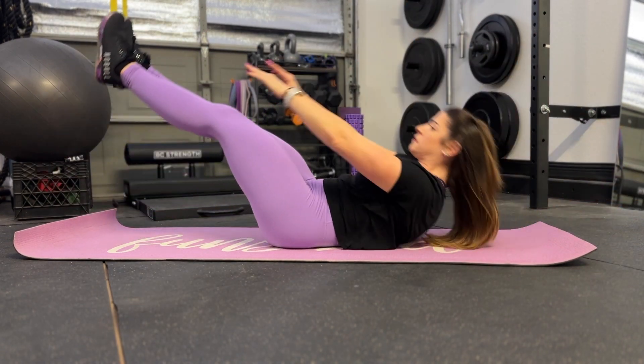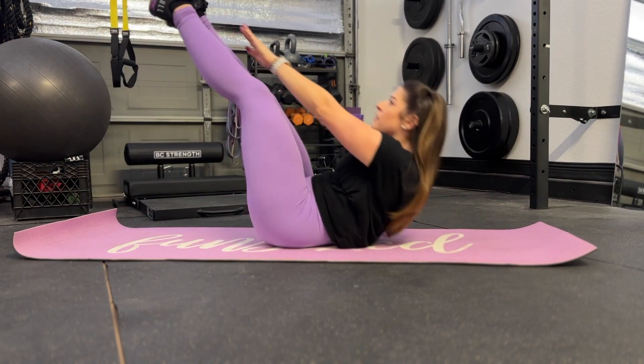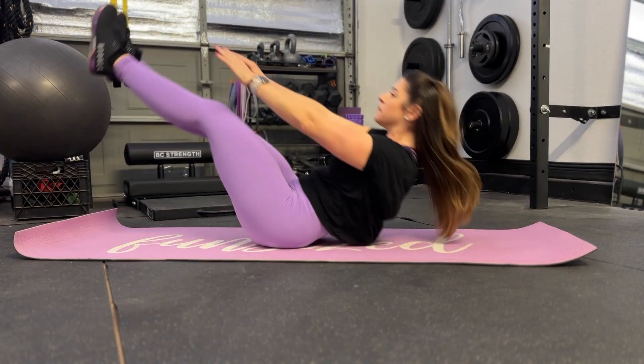Slowly lower your upper body and legs down to the starting position, but don't let them touch the ground. Repeat for your total number of reps.